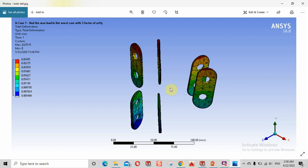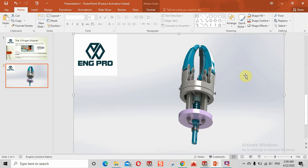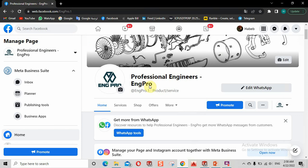النتيجة الأخيرة كانت إنه الـ gripper بهاي الأبعاد والتفاصيل يقدر يحمل وزن 700 كيلو وينقله من مكان لمكان. هذا الروبوت مفيد جداً لأن الإنسان نفسه ما يقدر يشيل هاي الأوزان. بتمنى تكونوا استفدتوا من هاي الحلقة. أي استفسارات تواصلوا معنا على صفحة الفيسبوك Professional Engineers - Ingepro Company، وما تترددوا عشان نساعدكم في مشاريع التخرج.